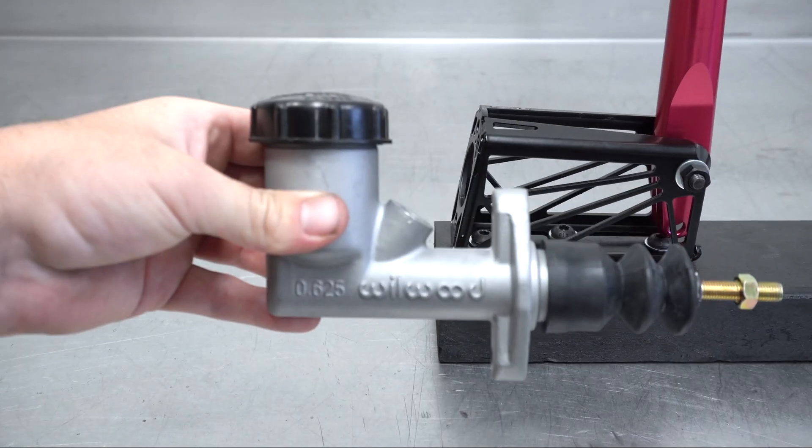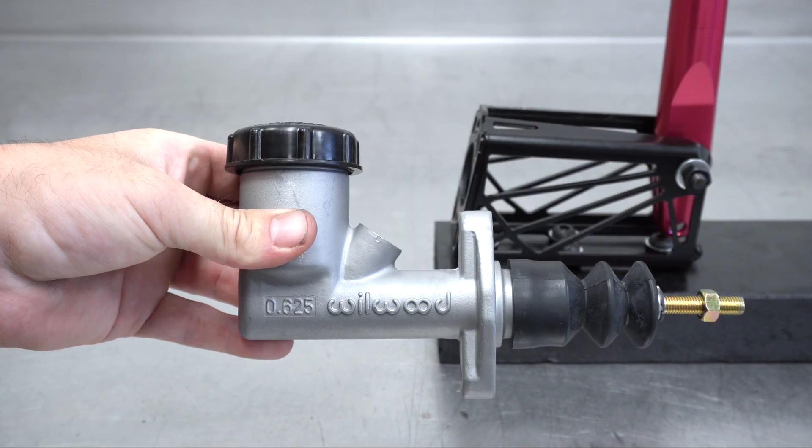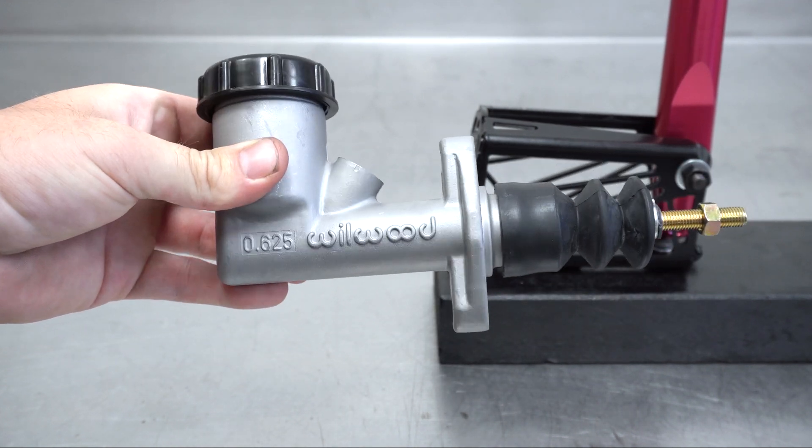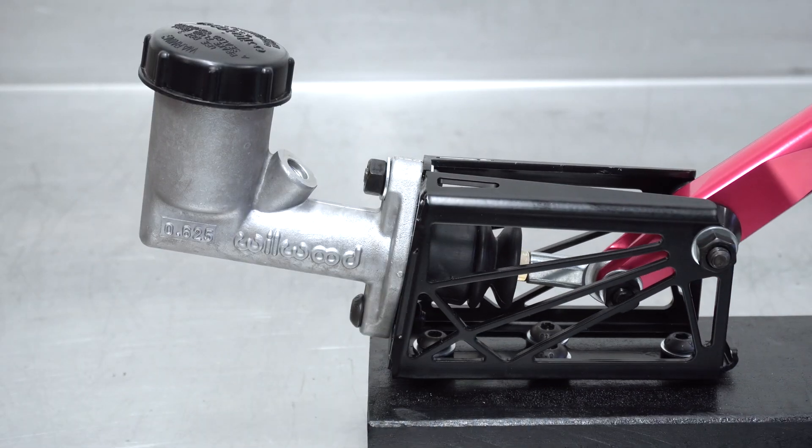Now as the title suggests, this is how to bench bleed this master. Other ones may have a different process for this, but these are the ones we use, so this is what you get. Using the power of magic and sick motion graphics, it's installed to the bracket.